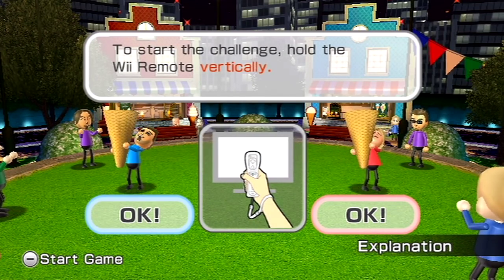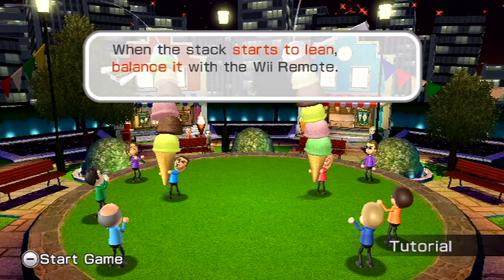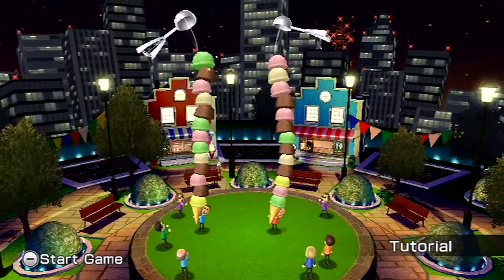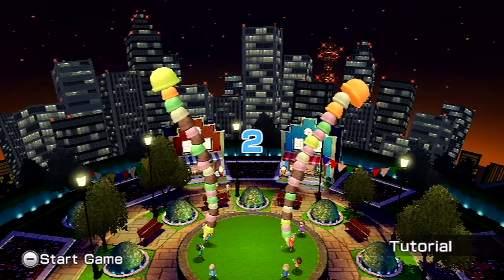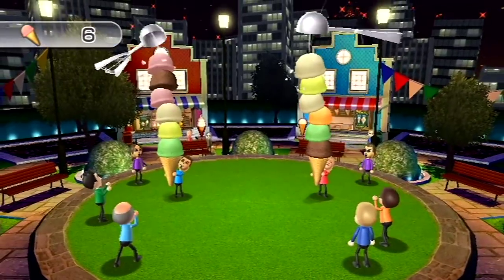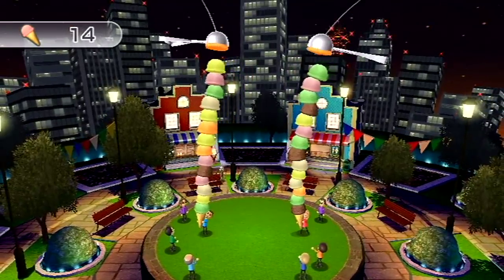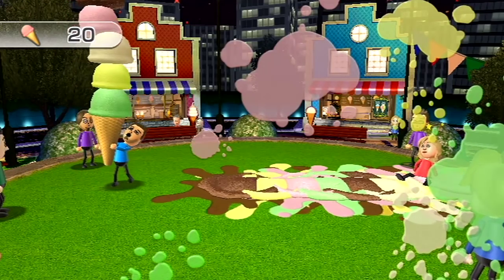Now let's play - hold the remote vertically. Holy crap, feels so weird. Balance it with the Wii Remote. There's minus to start the game. That was only a tutorial - that's hard! Okay, now we have to actually start. You can do it backwards and forwards as well - you can tilt it backwards and forwards. Don't collide with my ice cream! Sorry, I can't hold it! Yummy ice cream, I'm gonna slip.